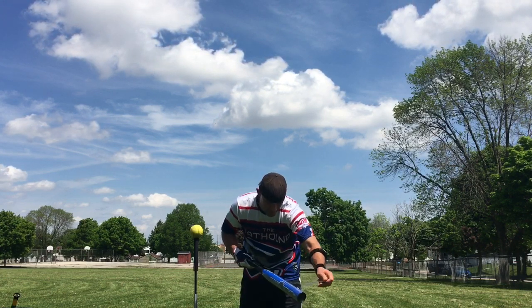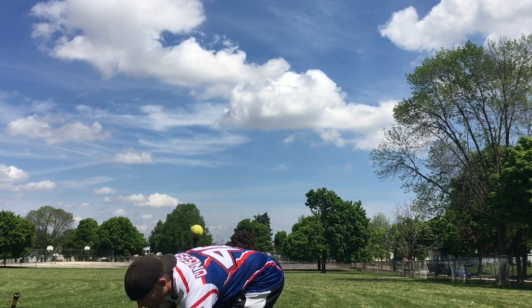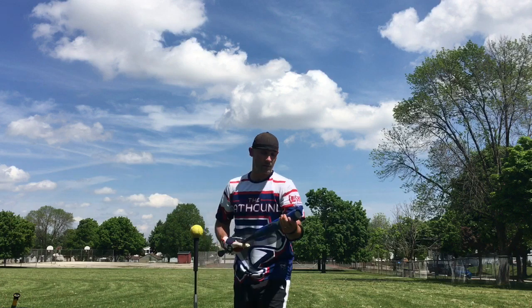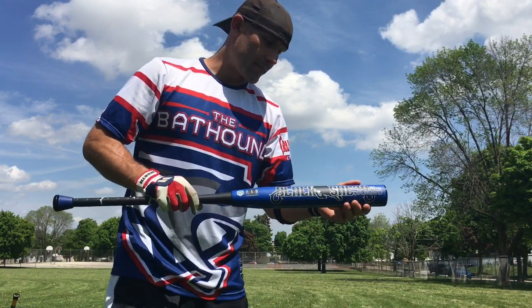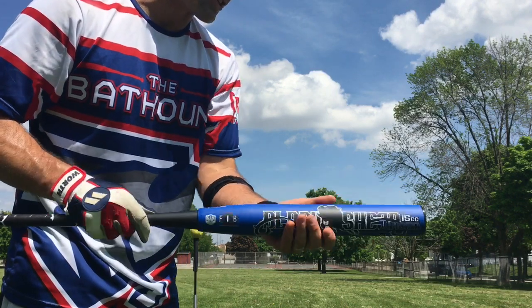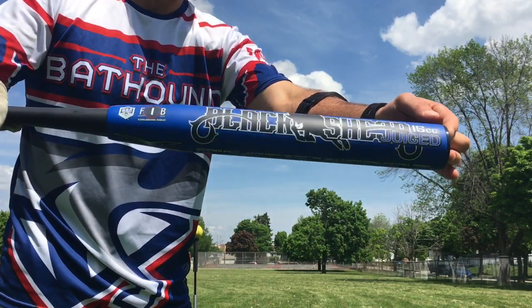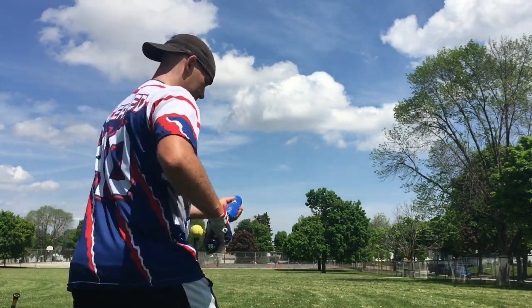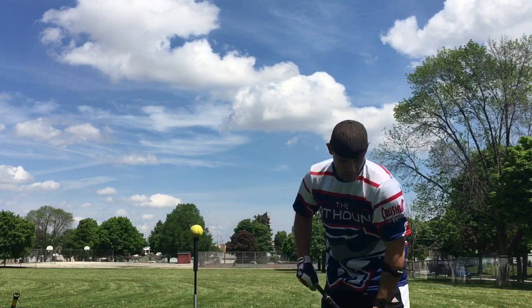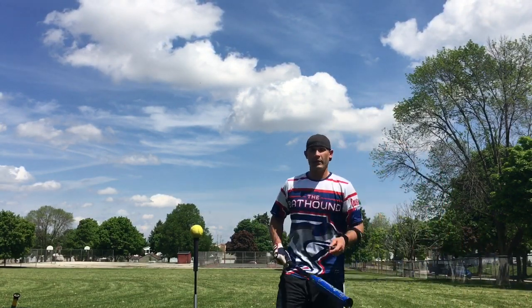Thank you again, Heather. I was expecting this to have a shine on it, but it's got a matte finish — that is sharp, really bright, but yet it's got a shine to it. Wow, that is sharp looking! All right, let's give it some swings.